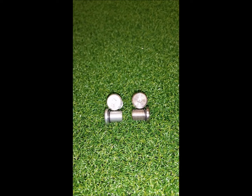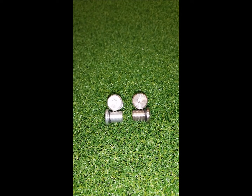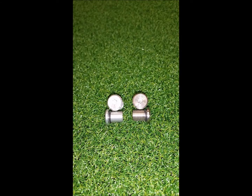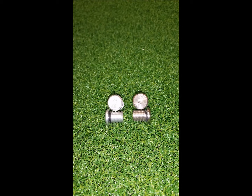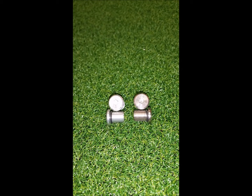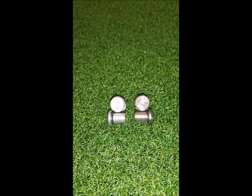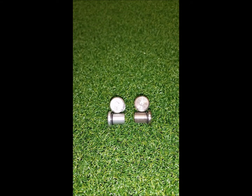Finally, in the component pouch, you will receive two additional sets of weight screws. The light weight screws are 3 grams a piece. The heavy weight screws are 15 grams a piece. And the two standard weight screws that come installed in your Happy Putter are 9 grams a piece. These are the screws you use to adjust the swing weight of the Happy Putter.